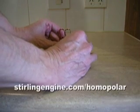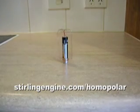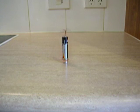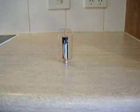You can download the printed instructions for this motor by visiting sterlingengine.com/homopolar. So get out there and have some fun building your very own homopolar motor. Thanks for watching.